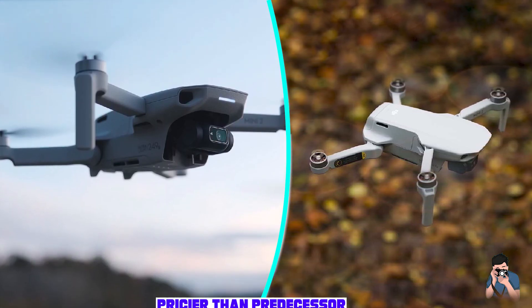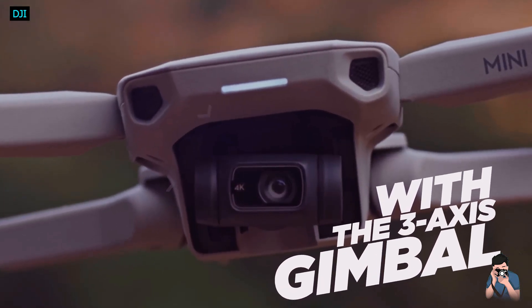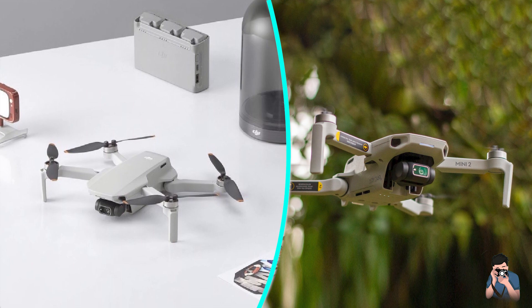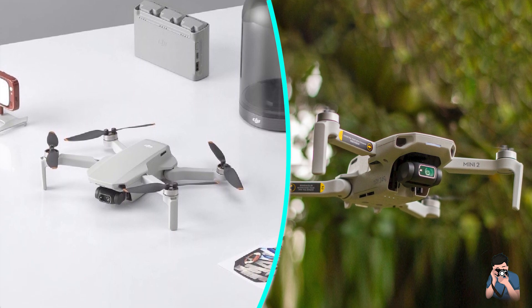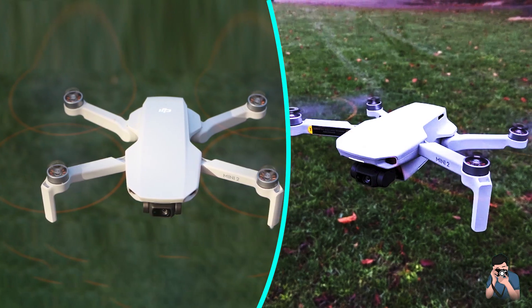The Mini 2 also comes with a new larger controller — the same controller that was introduced with the Mavic Air 2. The phone now sits on top of the controller and it's way easier to use. Unlike before, you don't have to be worried if you have a case on your phone, either.